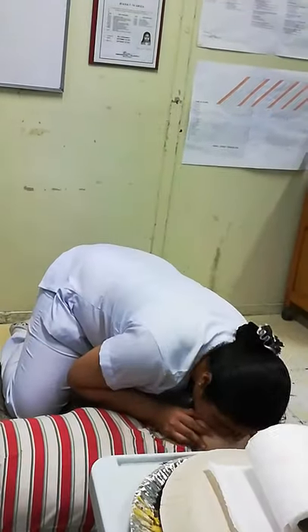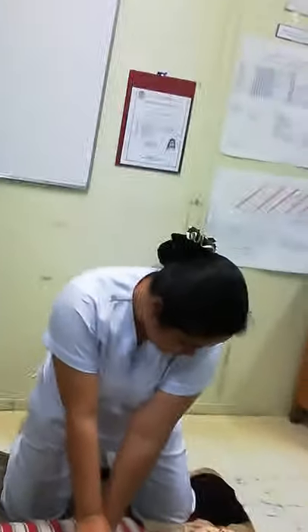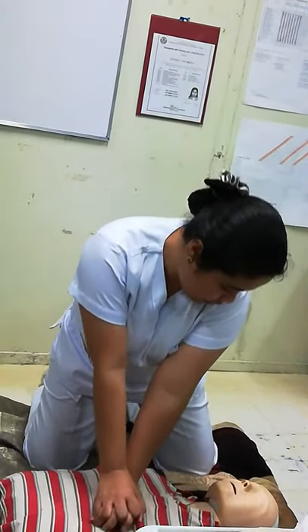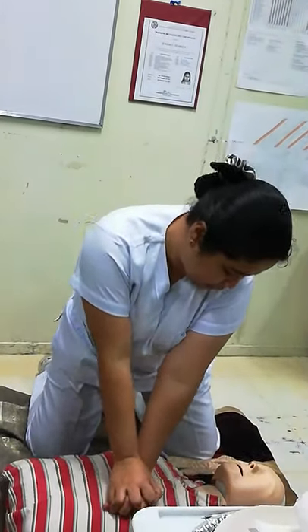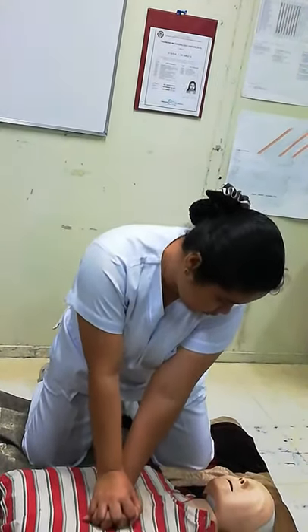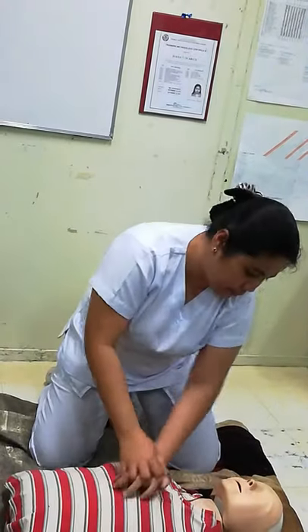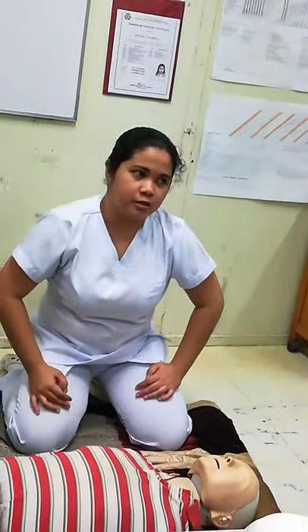Then blow. Continue compressions — count up to 30, then give 2 rescue breaths. Repeat the cycle until 5 cycles, then recheck for breathing and circulation.